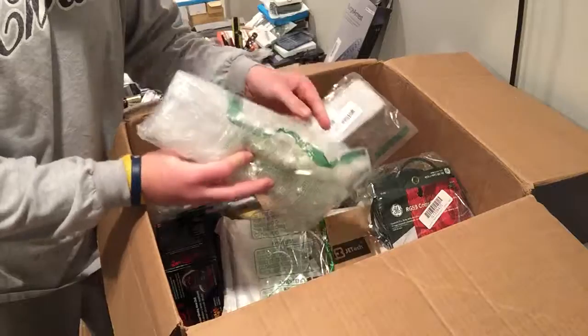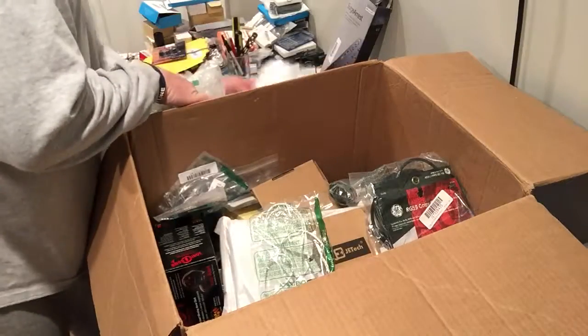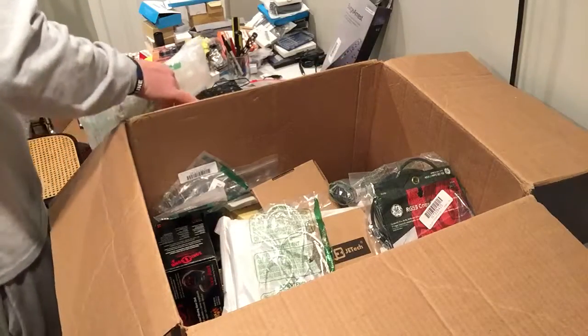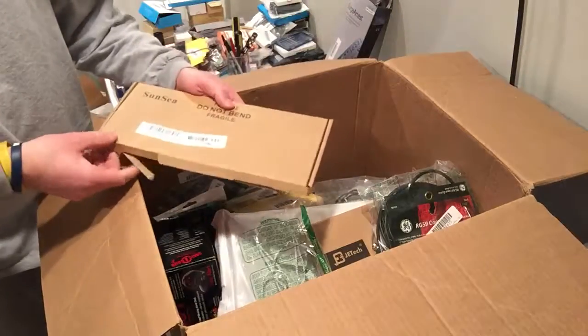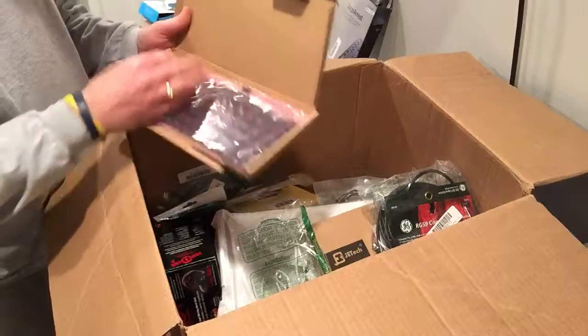No idea what that is. Fragile — don't bend — and it's bent.